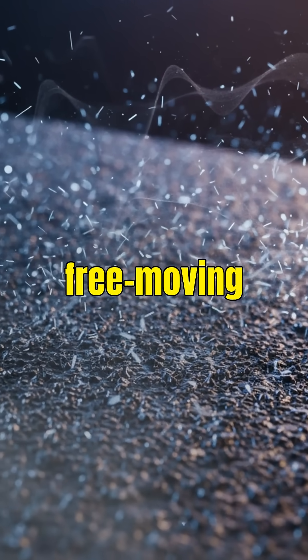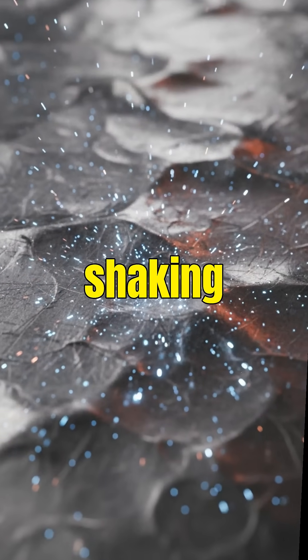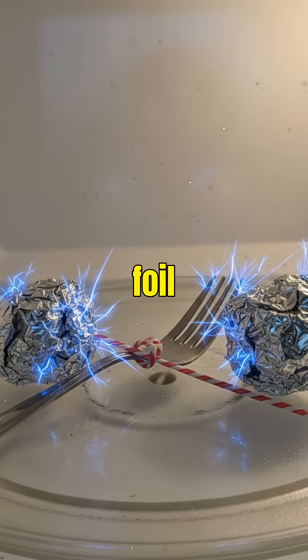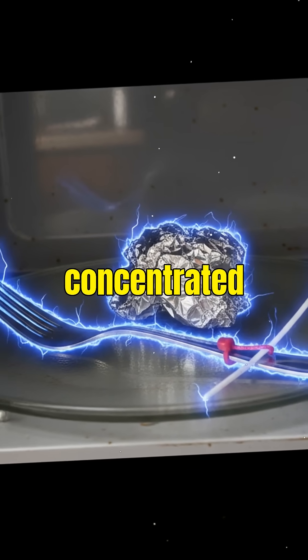Metals are packed with free-moving electrons, and when microwaves hit them, those electrons start shaking violently across the metal's surface like an electrical stampede. If the metal has sharp edges — like a fork, aluminum foil, or a twist tie — the electric field becomes extremely concentrated at those points.